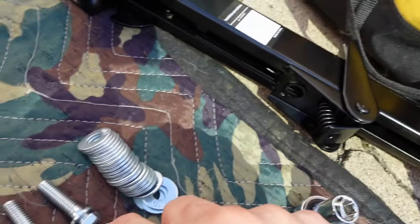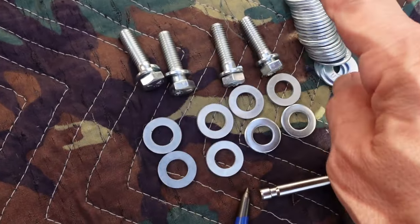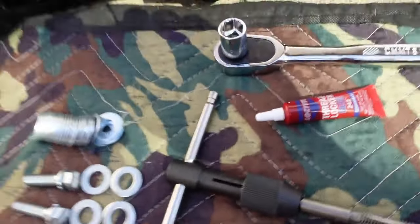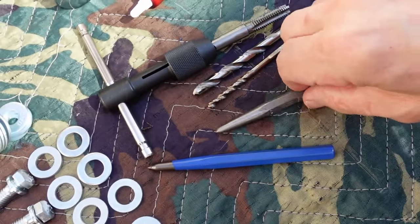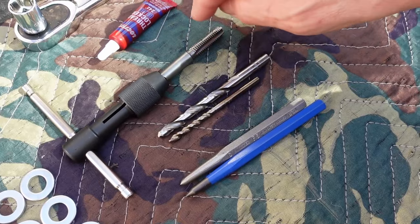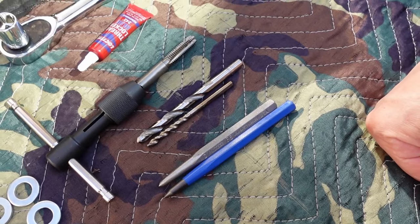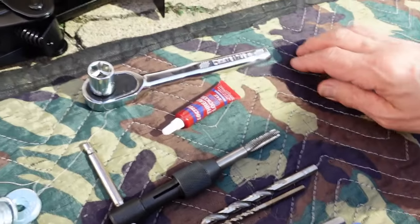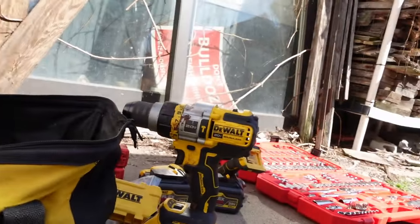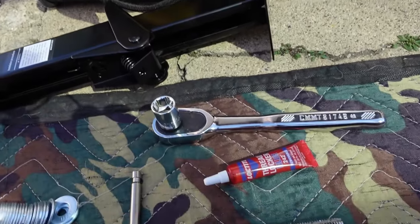The kit comes with two jacks and eight spacers — I'll explain why in a minute. I had to get the bolts separately and grabbed some extra washers just in case. Things you'll need: a couple of punches, two drill bits in the right size for the tap, a tap for the 3/8-16 bolts, a crescent wrench, a hammer, a drill, a socket set, and a beverage of your choice.